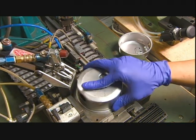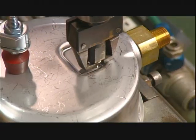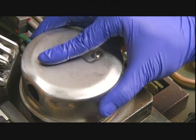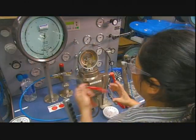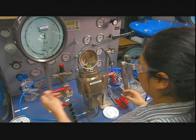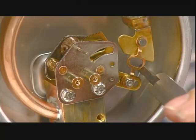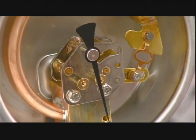He fits the pressure system assembly inside a protective stainless steel housing, and a machine screws it all together. Next, a worker calibrates the assembly. She loosens up the connecting link slightly to prevent friction, puts on the indicator needle, and runs a test.